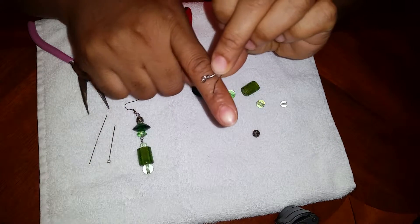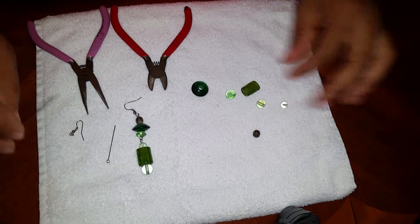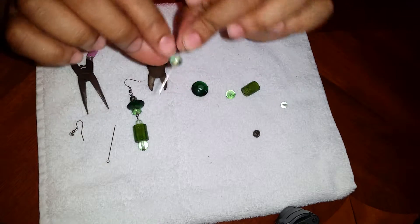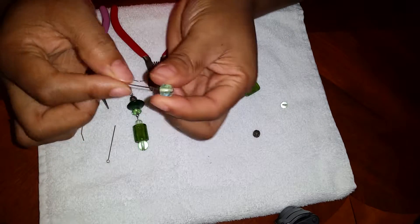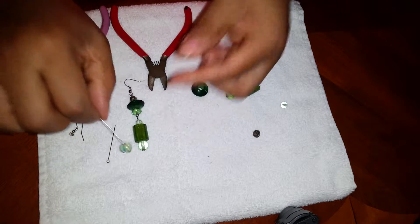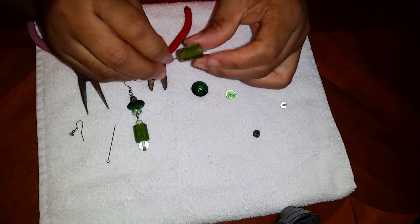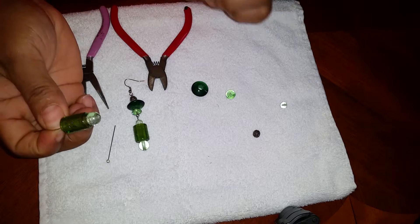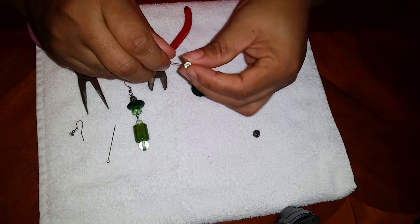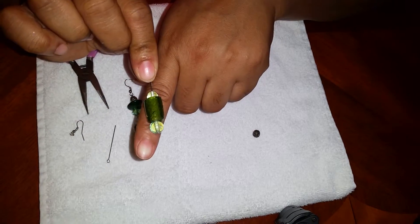So here we go. First thing we're gonna do is put on the first bead like this. Make sure it doesn't move, make sure it doesn't go through. This much right here, and then we're gonna add this one, and then we're gonna add the small one. It's supposed to be looking like this.